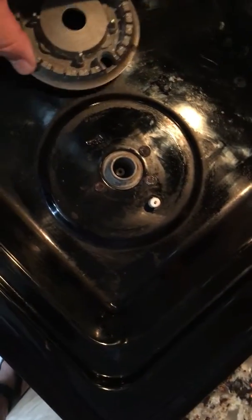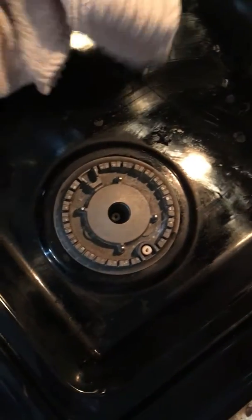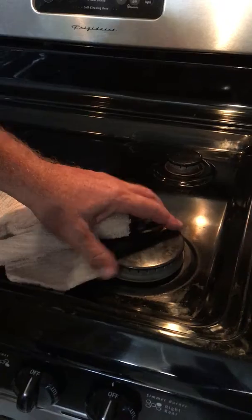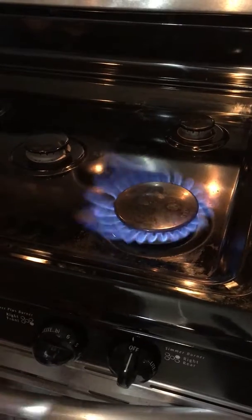Now let's see what happens. It's not hot anymore. That one is hot. Put this back on, make sure everything's together. Light the burner and there you go, we've got full burner back.